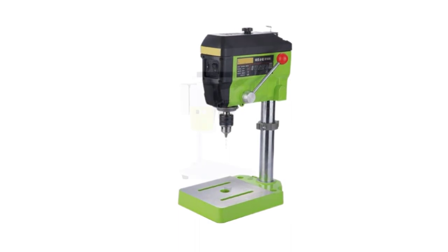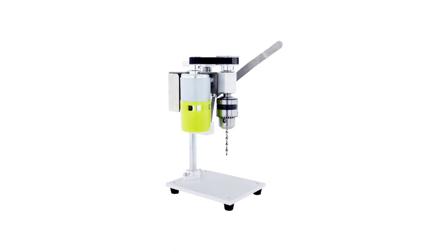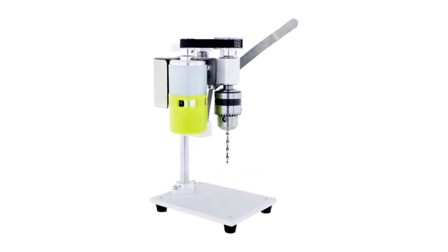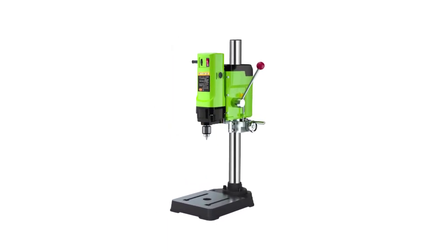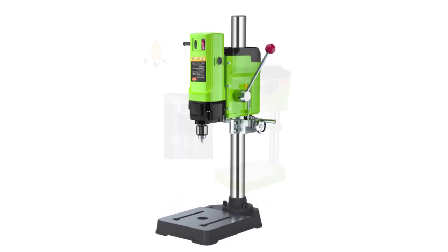In this comprehensive overview, we will delve into the features, specifications, and benefits of the top 5 mini bench drills. From motor power and drilling depth to adjustable speed settings and build quality, we've researched and compiled a list that caters to different needs and preferences. Join us as we explore these mini bench drills and help you make an informed decision to elevate your drilling experience.